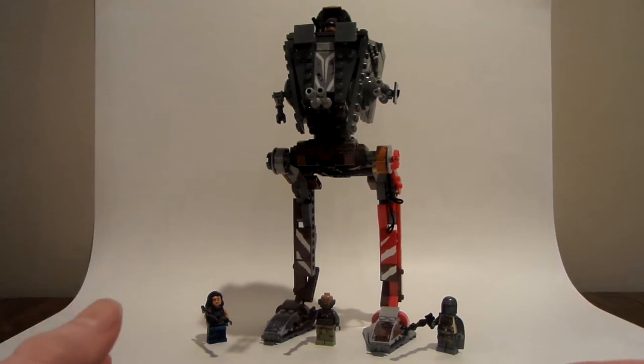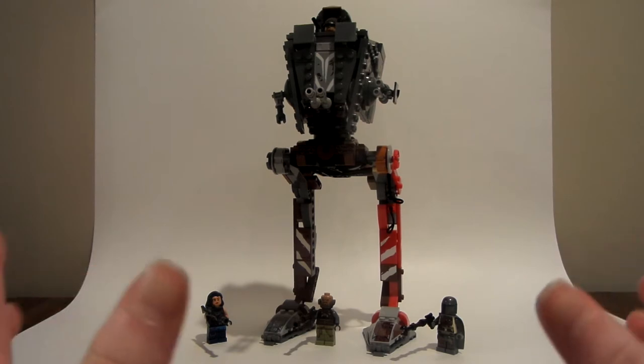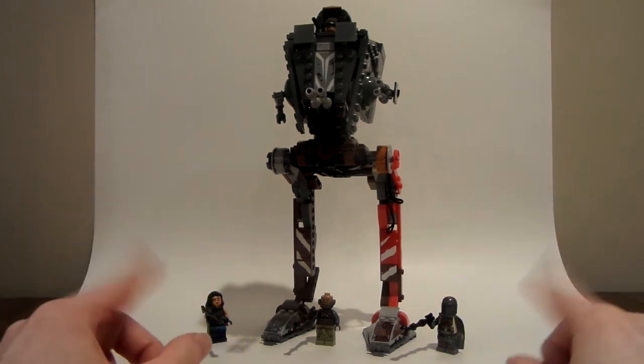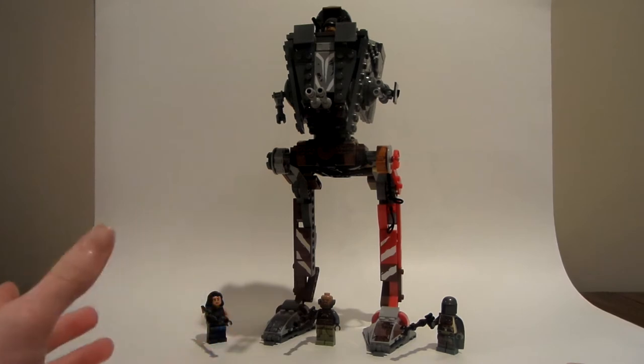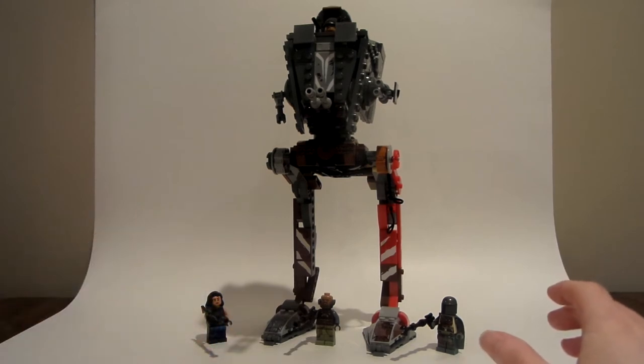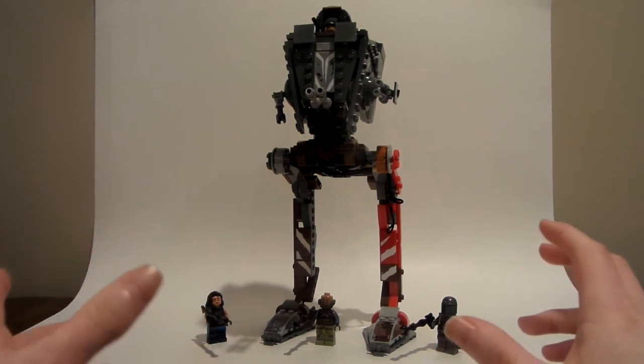Hello everybody, LEGODood11 here, and I apologize for my setup here. As you can see, this is my background I use to record videos, and as of now it's working okay.